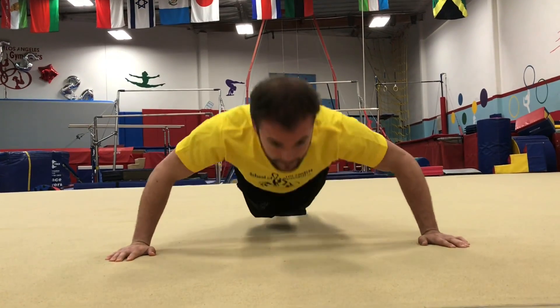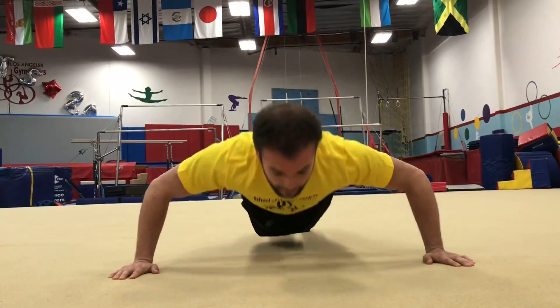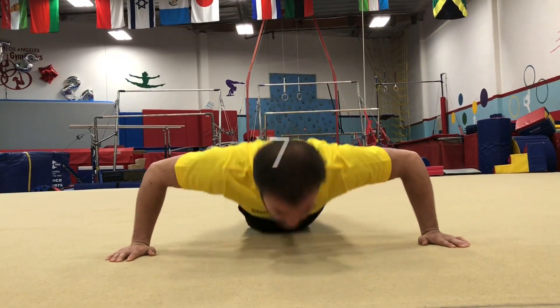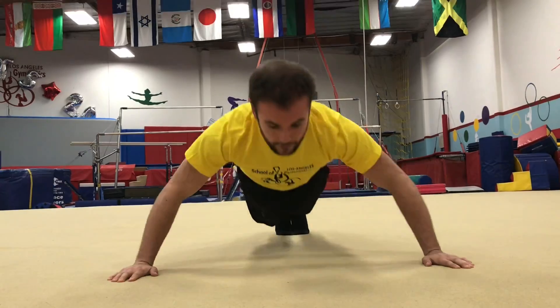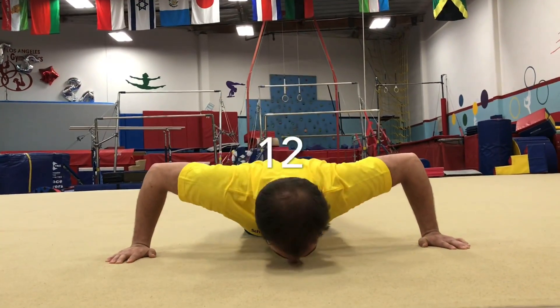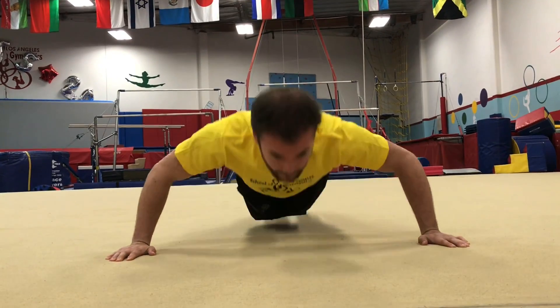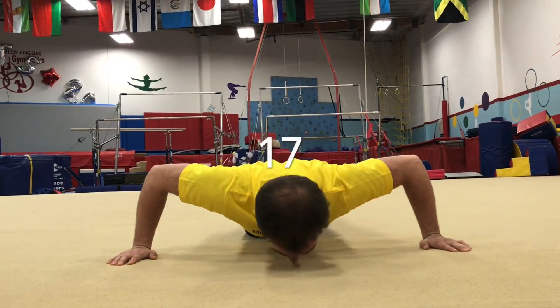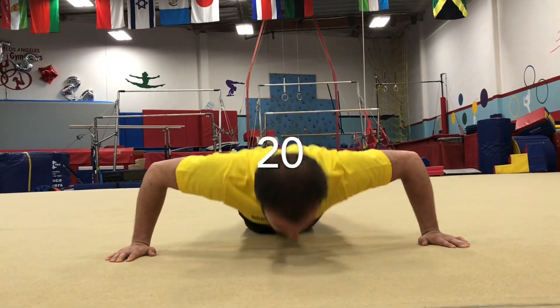1, 2, 3, 4, 5, 6, 7, 8, 9, 10, 11, 12, 13, 14, 15, 16, 17, 18, 19, and 20. Good job.